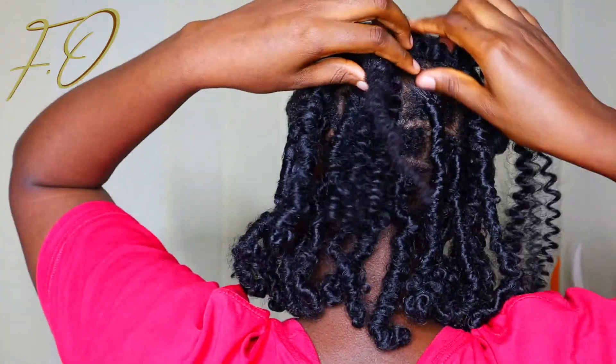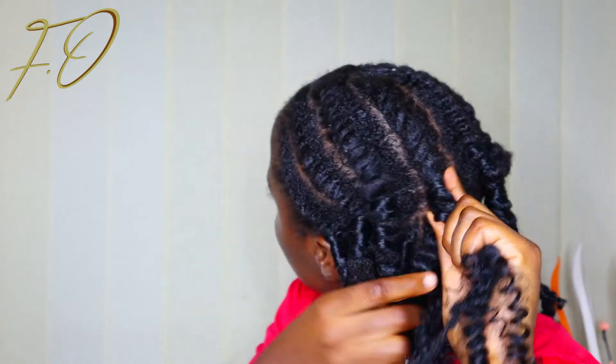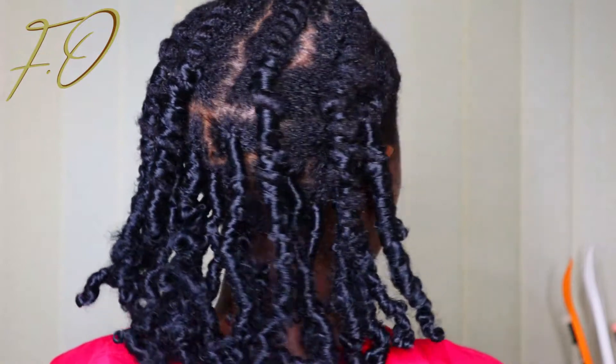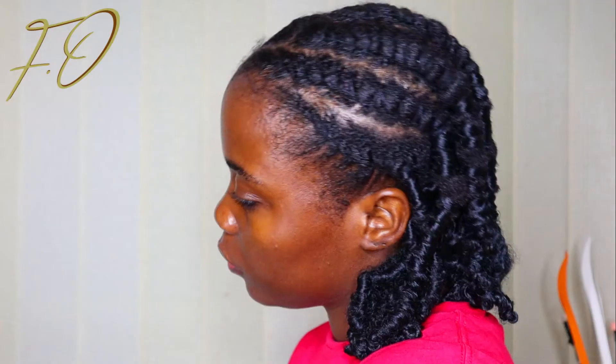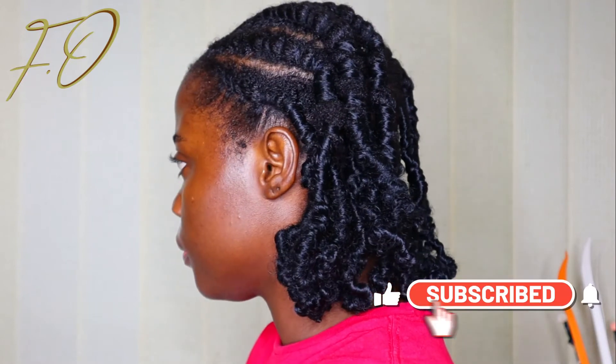This is the last one. I'm going to go ahead and repeat the same process on this last one before I reveal the final look. So yeah, this is the final look. It's not the neatest hairstyle ever but I think I did pretty good for a first timer. Please feel free to tag me on your post when you recreate this hairstyle. I'm going to switch to something cute and show you guys what I look like.